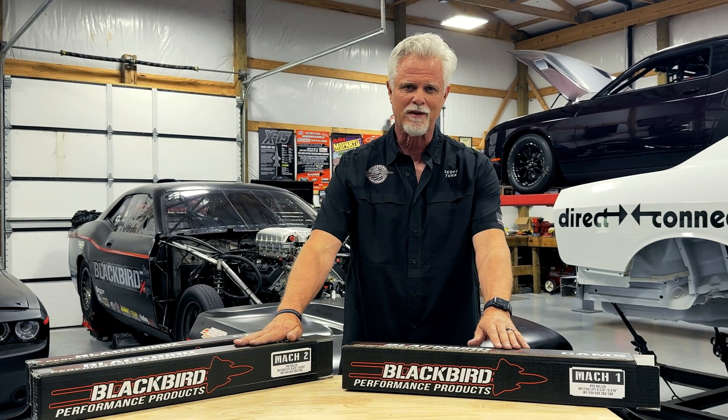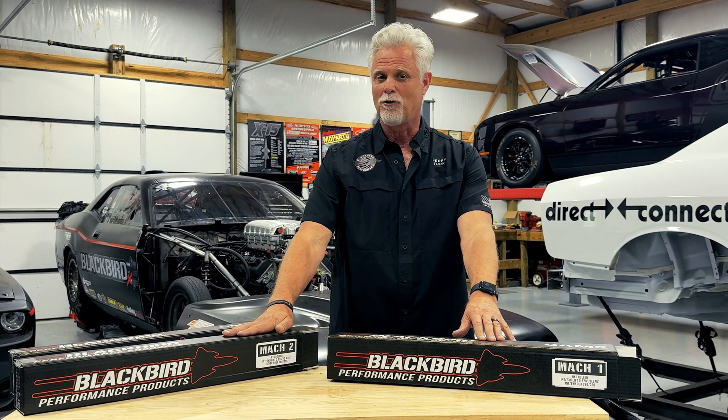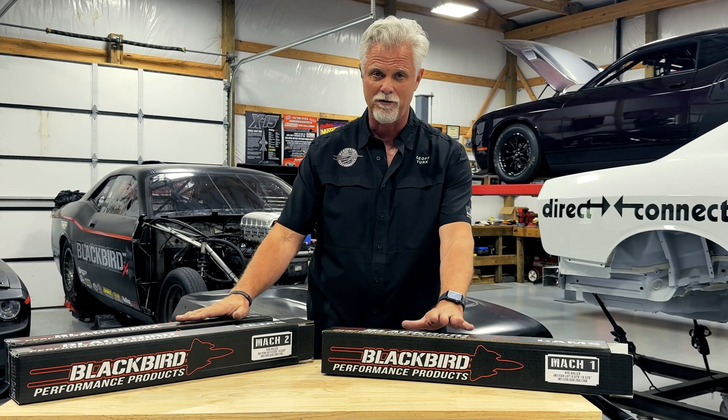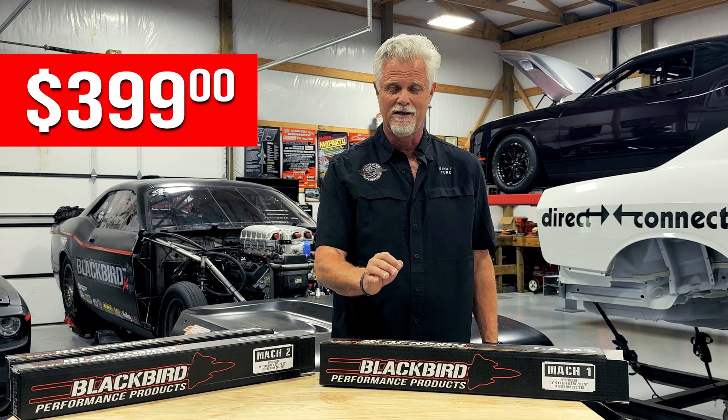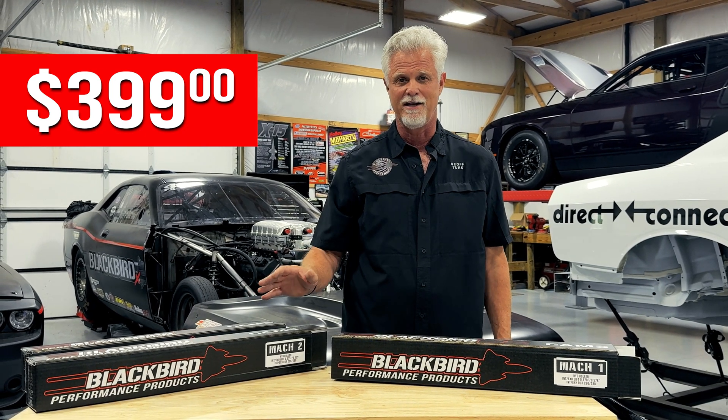You'll have both of these cams available now, and if you order them today, we can ship them tomorrow. We want to help you make your Gen 3 Hemi power dreams come true cost-effectively. The greatest news of all is that all three of these camshafts are still available for $399 out the door. Call and get one of these cams today — we'd love to help you make more power.